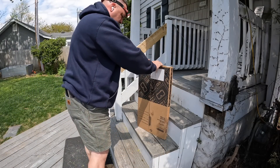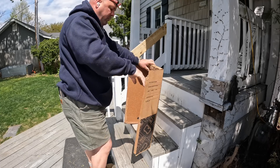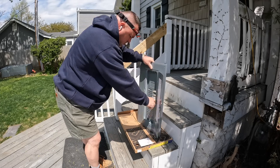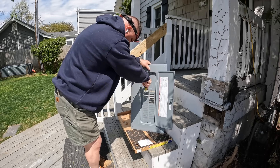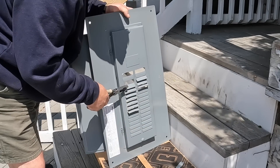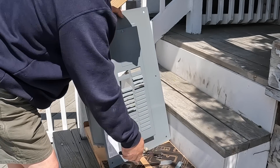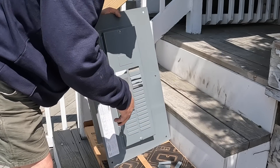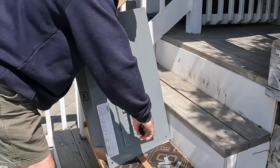It may seem silly to be vacuuming a panel, but why leave debris in there? I always like to cover the panel when I'm not there, but dust still got in while the cover was off for sheetrock work. This is a QO panel — a 100 amp main lug only with a main breaker in the kitchen, 32 circuit. Down in the basement will be the 200 amp 42-circuit main lug only. So our main disconnect is the automatic transfer switch that we'll be installing in the next video.